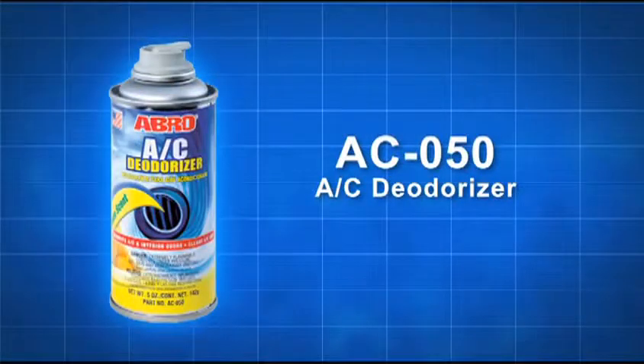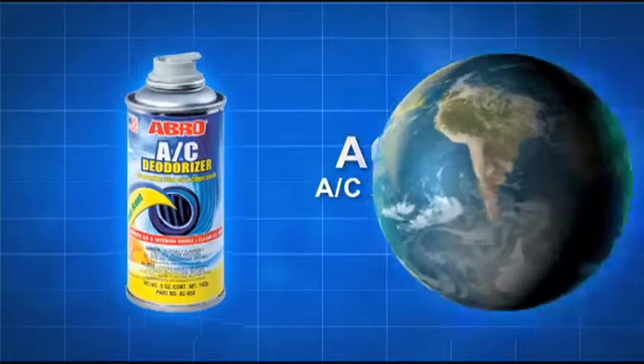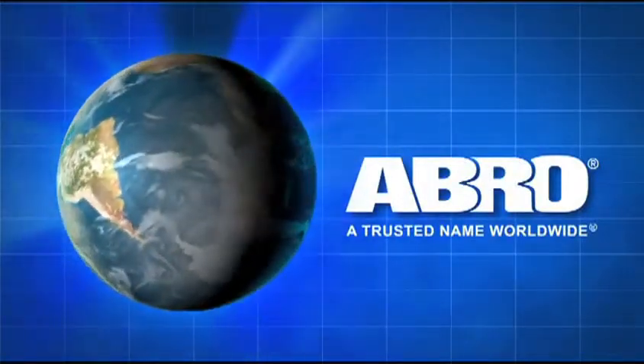Use Abro AC Deodorizer only as directed and follow all instructions and safety precautions on the container. Abro AC Deodorizer — another quality product from Abro, a trusted name worldwide.